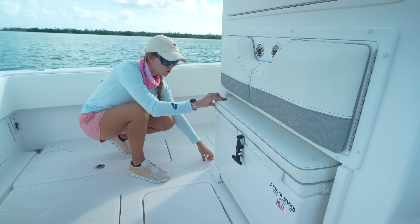In the console, this boat has a head — so if you have a family and kids and you want them to feel comfortable being able to use the head, that is definitely a great addition. And even though it has a head, you can see it still has quite a bit of storage space.